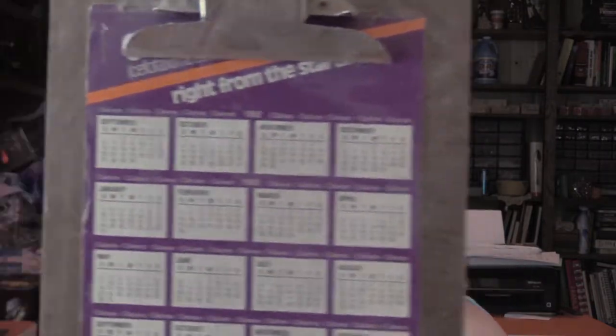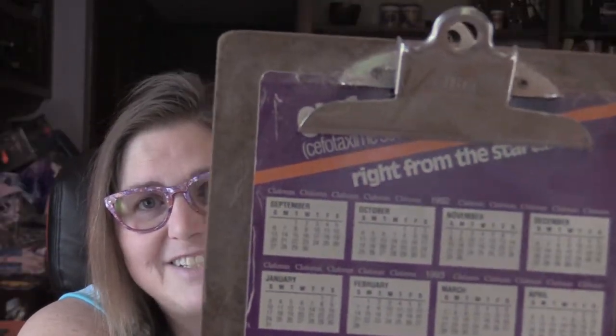I don't know why I have a Restoration Hardware catalog — I got curtains from them several years ago. I recently found three different clipboards. This one's classic — it has a calendar on it from 1992. We don't throw anything of love and goodness away in this house. So I would cut out clippings and glue them on.